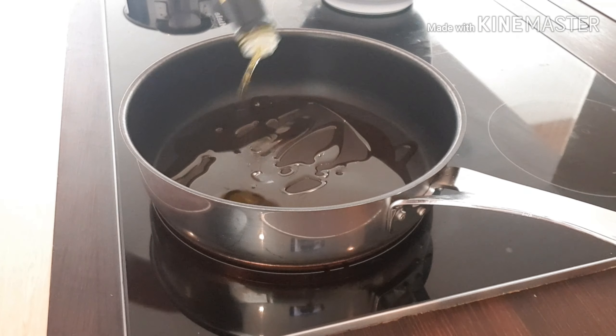Set the number for the sauce. That's it, okay. The beef meatball is done.